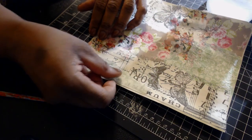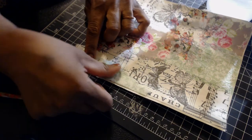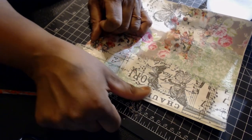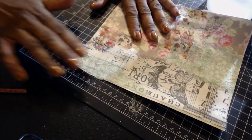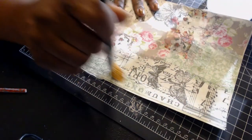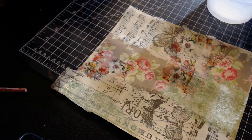It does get dark so early, but we're already on the other side of the days getting shorter — before we know it it'll be light again around seven o'clock. Time goes so fast. Okay, so that's there and I like it — glad I did that. Now I have a piece decoupaged on the book paper.